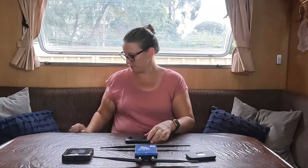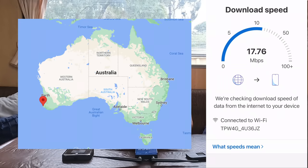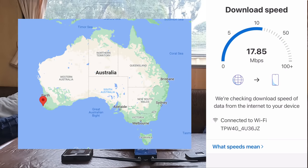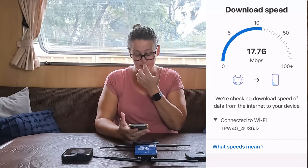I'm going to pull up my phone, connect it to this device, and do a screen recording. I'll go into the Telstra app to do the speed test. We are currently located in Margaret River, basically in the center of town, so we should have fairly good coverage here.